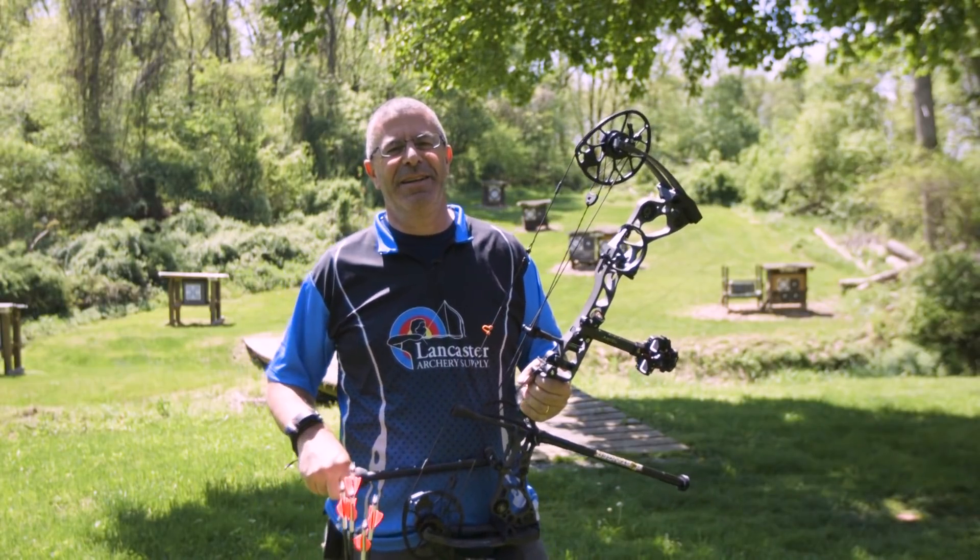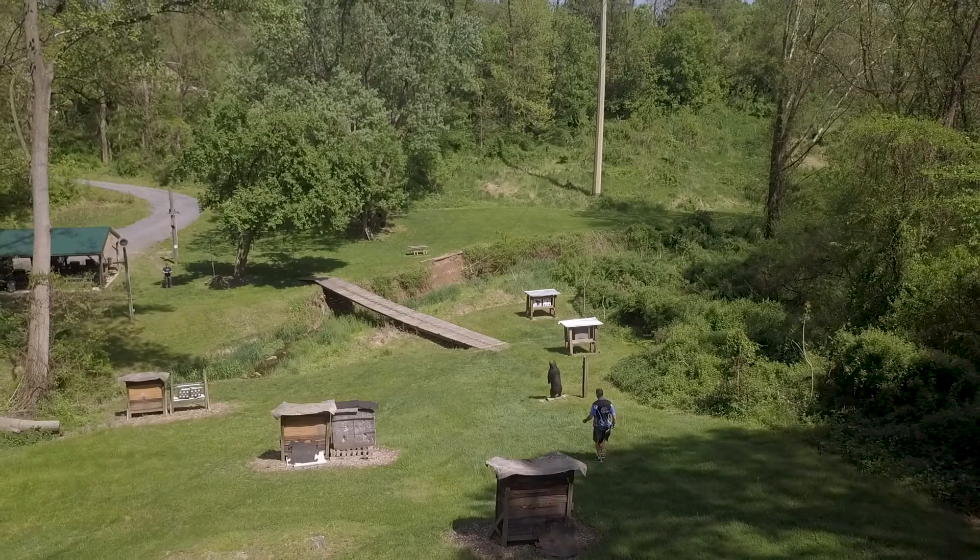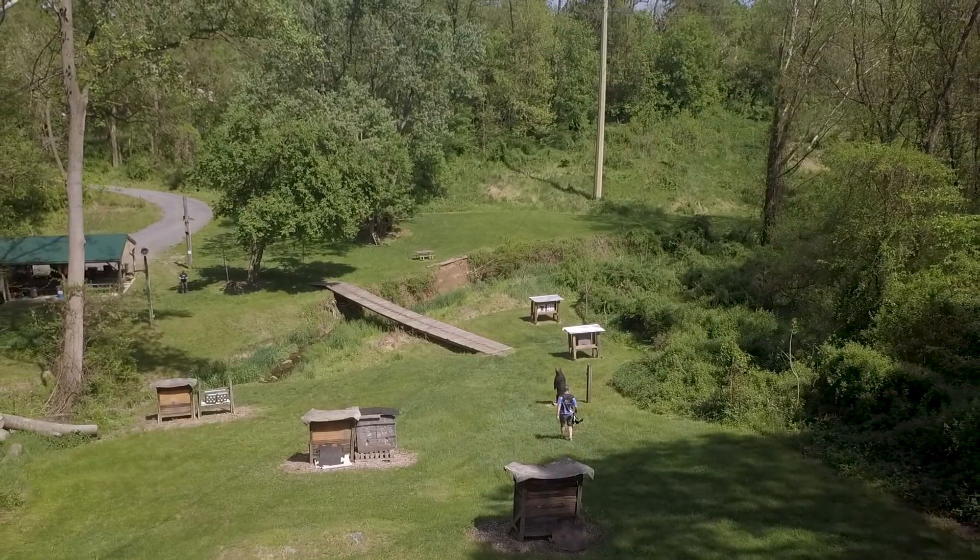Hey guys, beautiful day out here in sunny Pennsylvania. We've got a tech tip for you — we're going to talk about the value of practicing long distance.